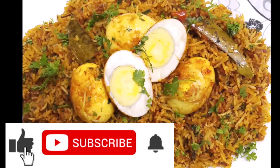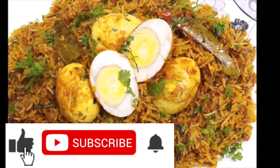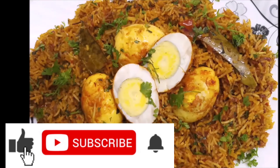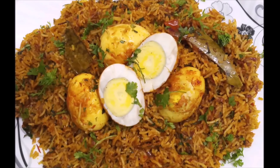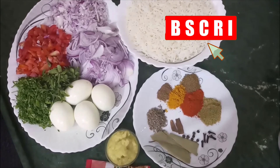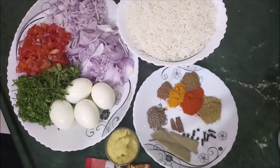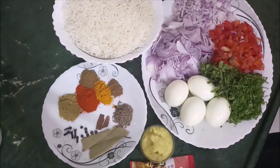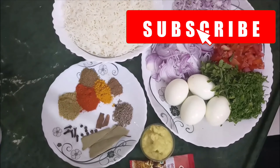Hello friends, I am going to make a very delicious and simple recipe. Especially for the ones who love this recipe — it's very tasty. Let's see what we need to make it. This recipe is especially great for bachelors.